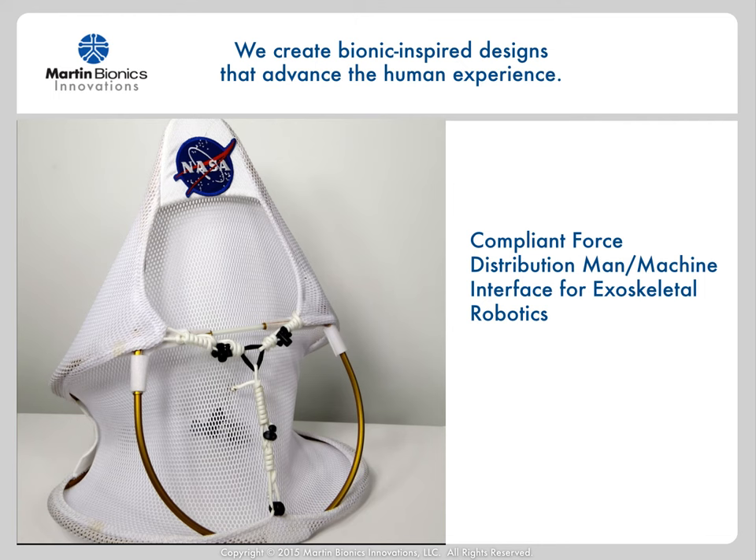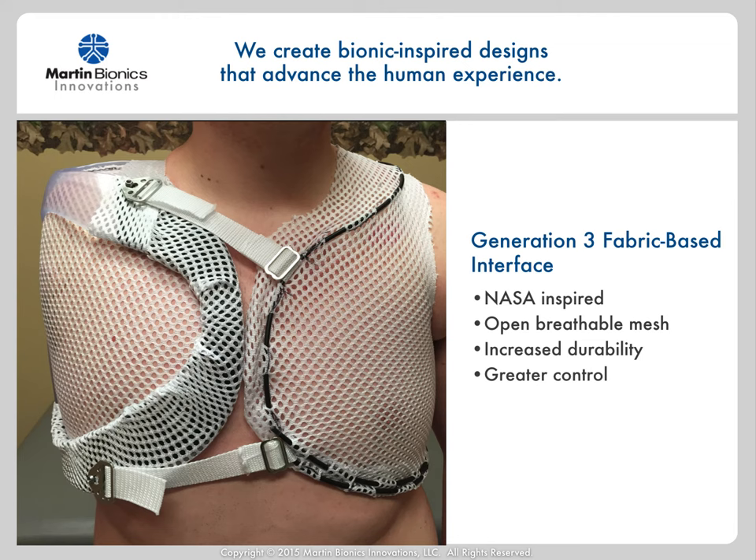My team and I have discovered some fascinating new materials and have created new methods of more specifically spreading the forces across the body through fabric interfaces. This newest generation of the fabric-based shoulder socket design now uses much of what we discovered through the NASA exoskeleton robotic interface programs. This generation 3 design now uses a new open mesh material, which increases breathability and durability. We have also integrated our unique compliant force distribution cabling within the fabric socket to give us more specific and controlled force distribution, making the interface even more comfortable. We have greatly simplified the fabrication and user experience — the socket system can easily be donned and doffed one-handed by the end user, and the fabric can also be easily removed, washed, and replaced by themselves.